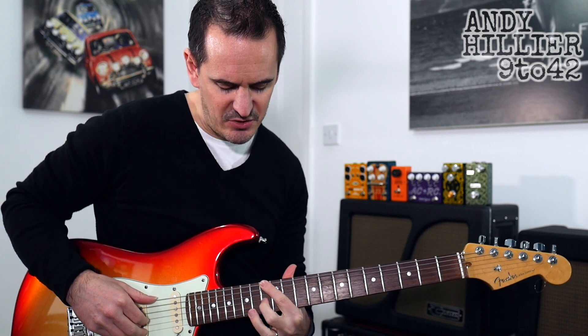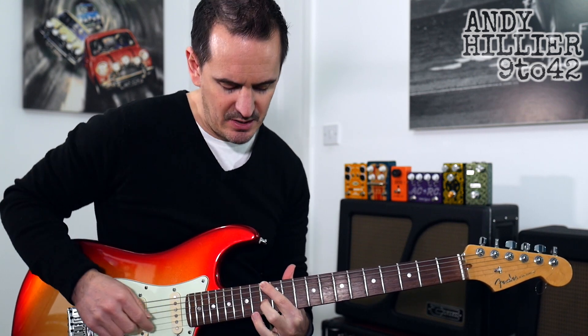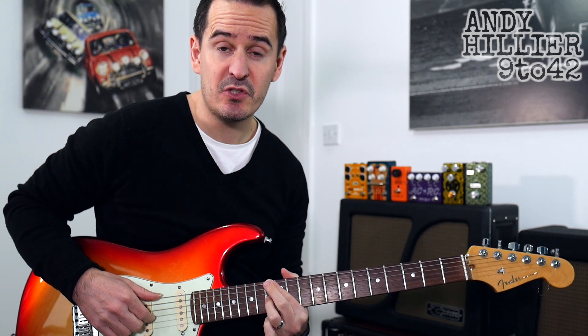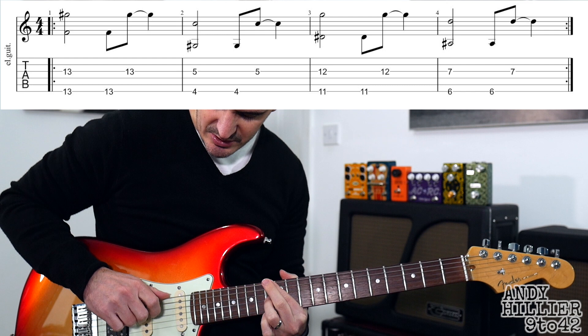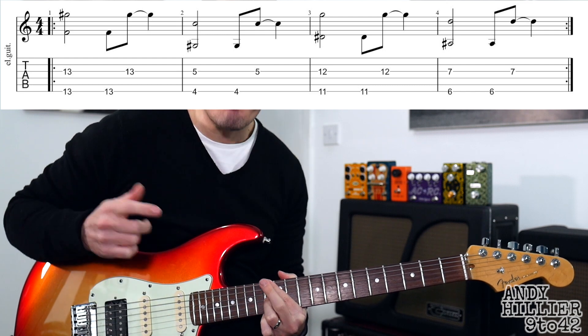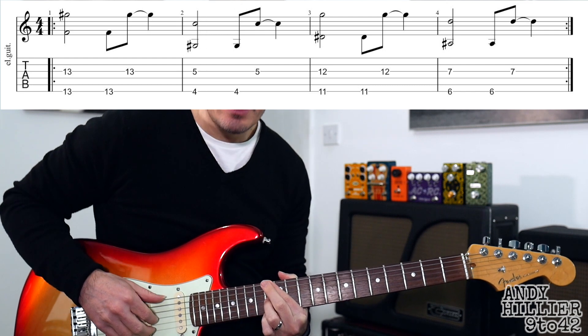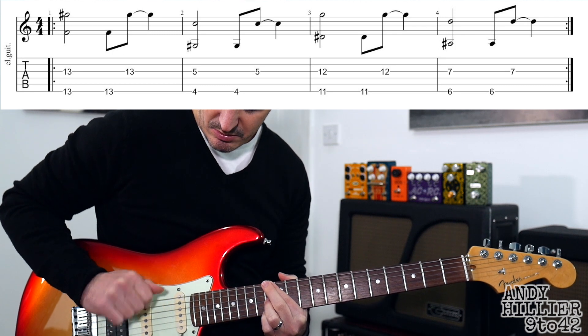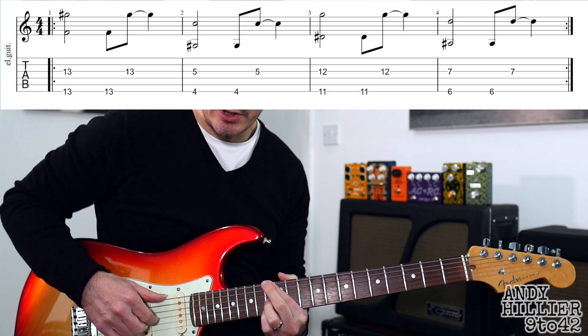We're going to start on the 13th fret of the E string, probably with your first finger. Then you can perhaps use your second or your third finger on the G string on the 13th fret. So you've got the E string and the G string both on the 13th fret. You play them both at the same time, then play the E string on its own, and then the G string.